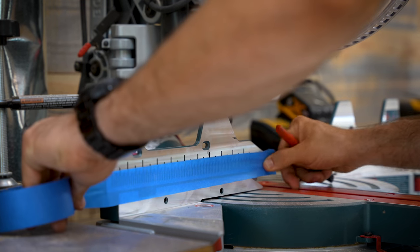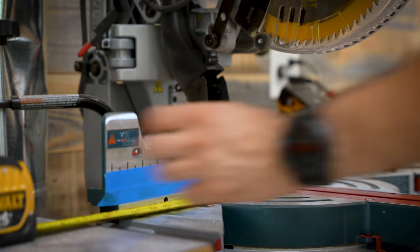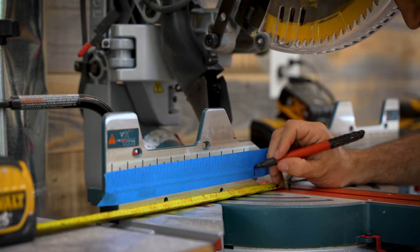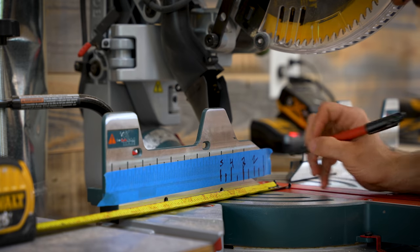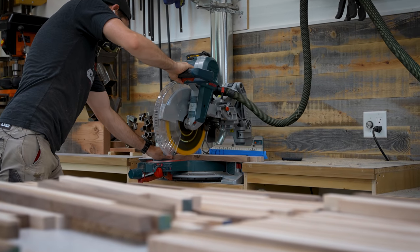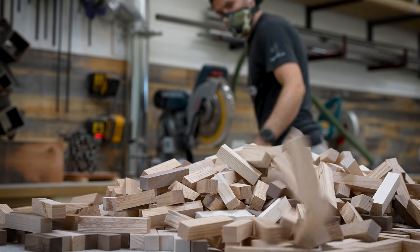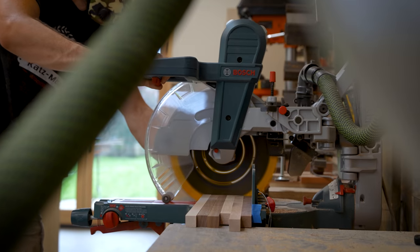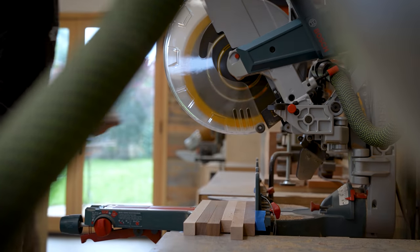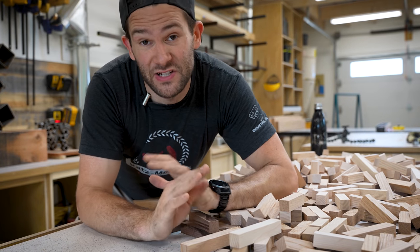Next it was time to cut all my wooden rods into smaller wooden blocks that would form the body of the sound diffuser. I had grand ambitions about being super organized and cutting blocks to specific sizes, so I marked out some round numbers on tape on the miter saw fence — but honestly, after a few minutes I was basically just chopping pieces to random lengths and throwing them in a big pile. By the time I was done, I had cut over 1,000 individual blocks, all somewhere between a half inch and four inches long.